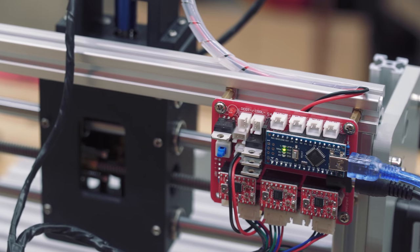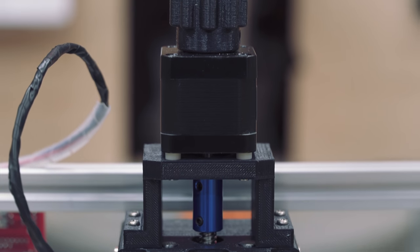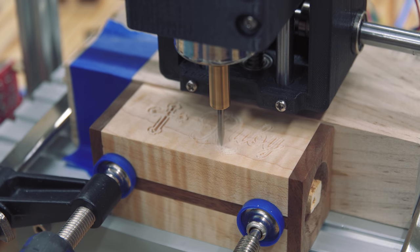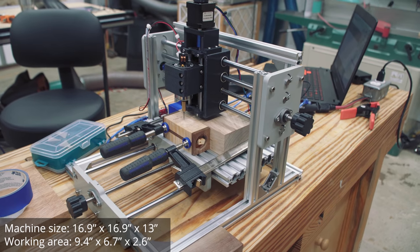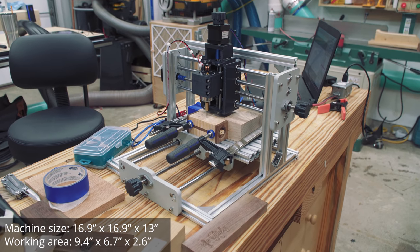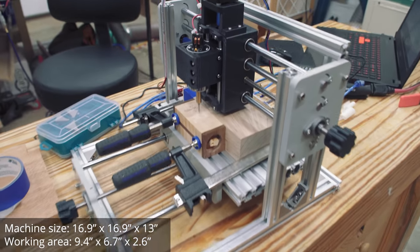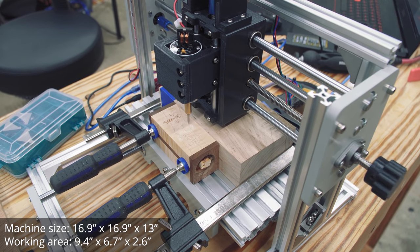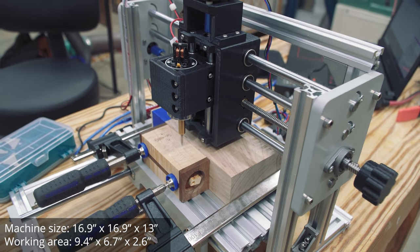The frame material is aluminum, PVC, and plastic. There are some 3D printed parts, and those were printed quite well. The rated power is 60 watts and the no-load speed on the spindle is 6,000 RPMs. The machine footprint is approximately 430 millimeters square and 330 millimeters tall. The working area is about 240 by 170 millimeters, with a material thickness of 65 millimeters.